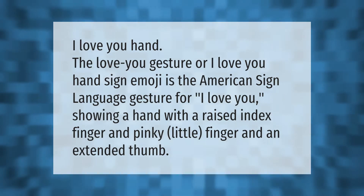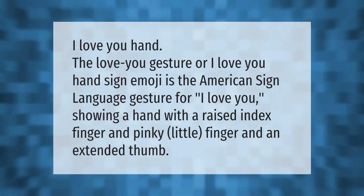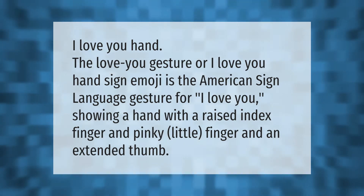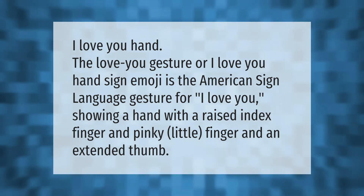The 'I love you' hand sign emoji is the American Sign Language gesture for 'I love you,' showing a hand with a raised index finger and pinky (little finger) and an extended thumb.